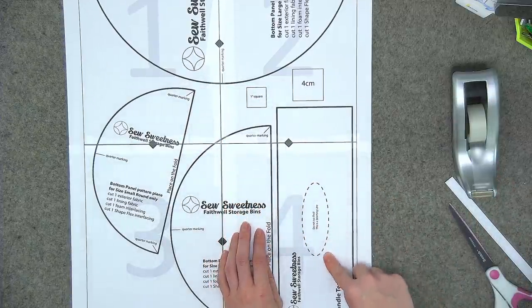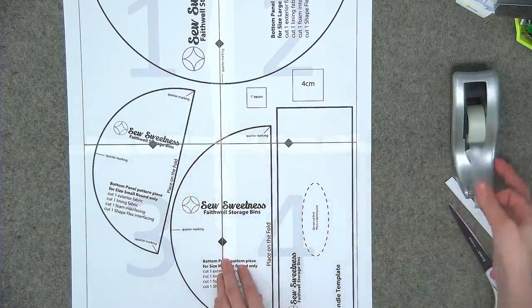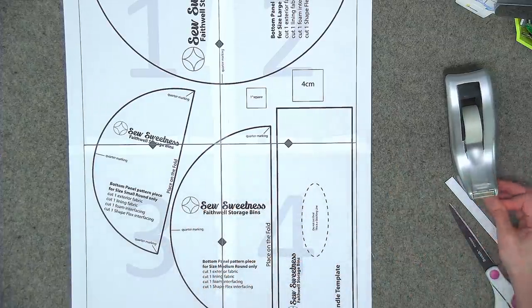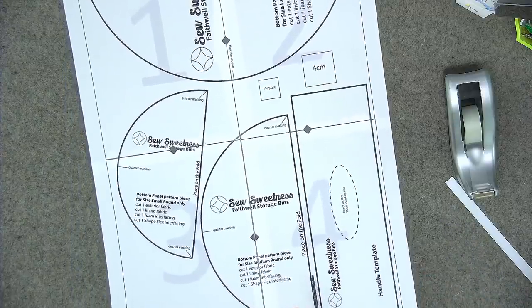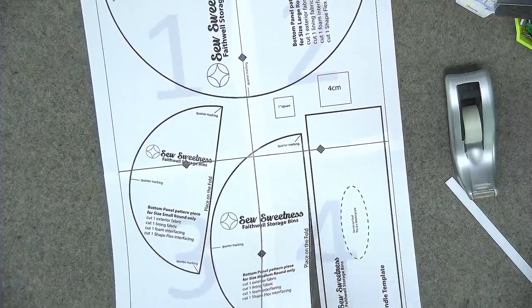For the handle template — this page here — you won't be using it to cut fabric, so put it to the side for now. We'll use it later to mark the stitching line for the handle opening. Cut out all of your fabric and interfacing pieces, and let me show you how to attach the fabric to the interfacing.